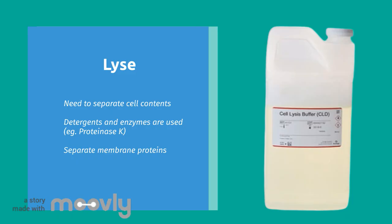Enzymes like Proteinase K are also useful for purifying our DNA by removing contamination. As a result, we're ensuring that we're only isolating the highest quality nucleic acids.